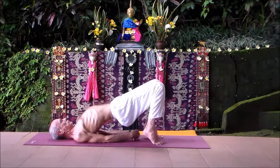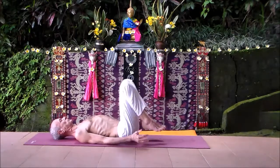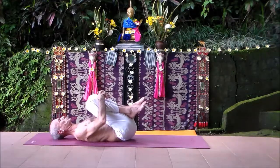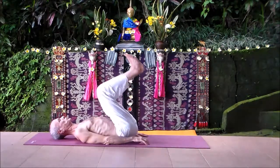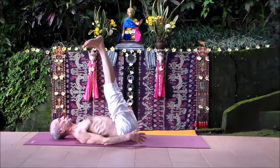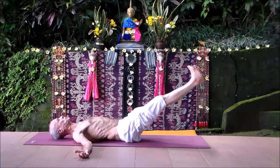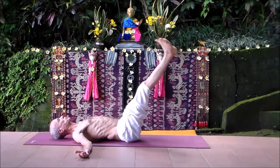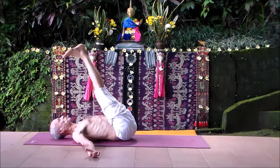Hold the knees, squeeze, and release. Now for the core work of lowering the legs: take both legs up, arms out to the sides. Lower your legs — toes are turned out, the heels of the feet stay together. Lower the legs toward the floor and then come up. You could breathe either direction — as you lower you could exhale, keep reaching out, trying to stay as long as you can through the low back. Low back sliding off the ground. As you come up, you could inhale.